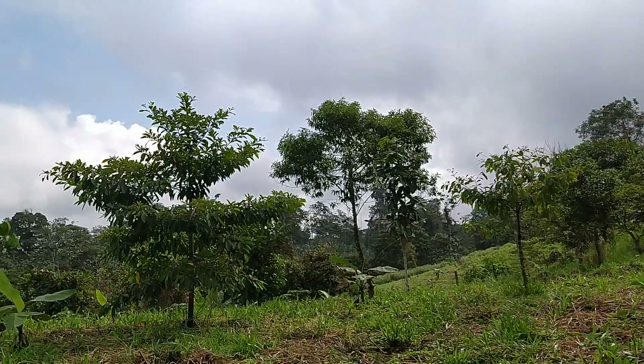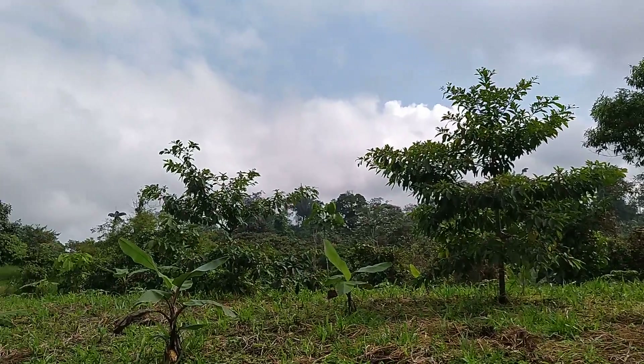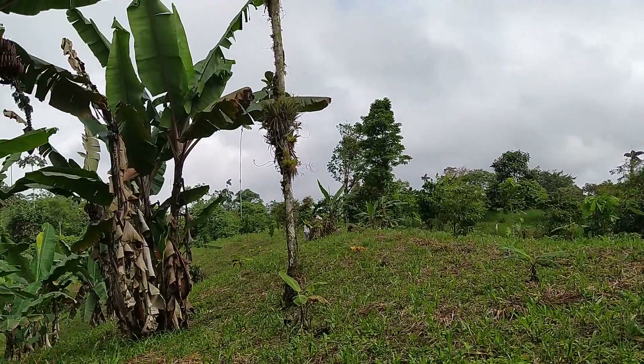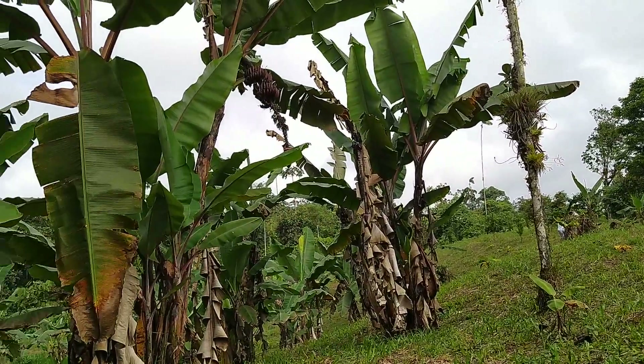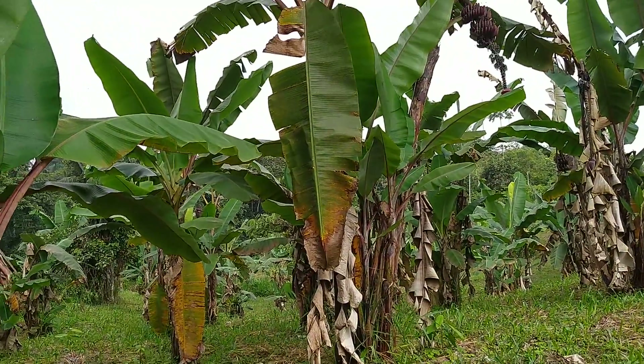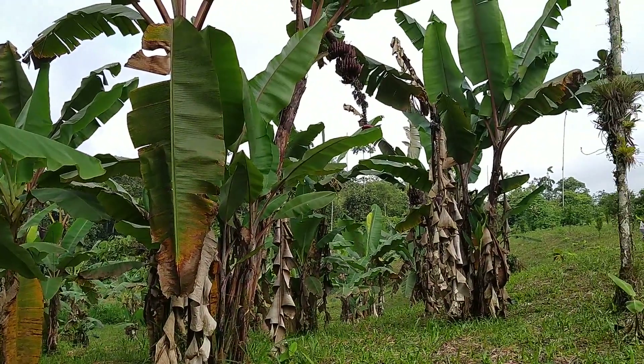Good morning. It's a beautiful day here in Pedro Vicente Maldonado, Ecuador. Sueno de Vida. What we have here today is regeneration in action. I want you to take a look at this field and see the different things that are going on.